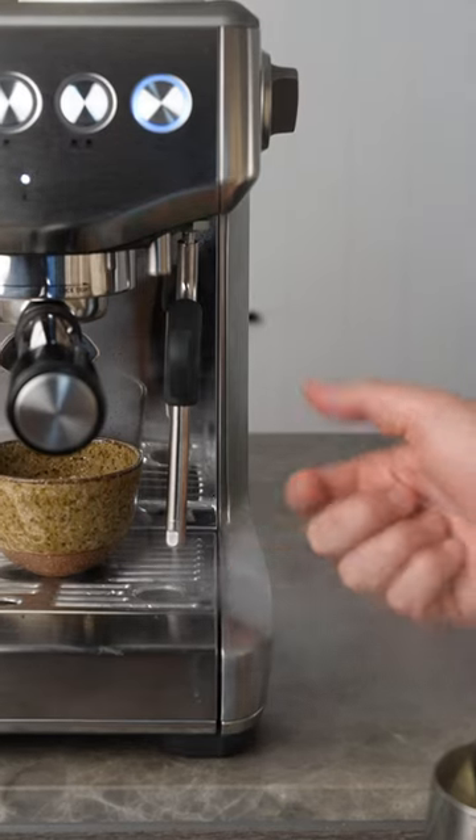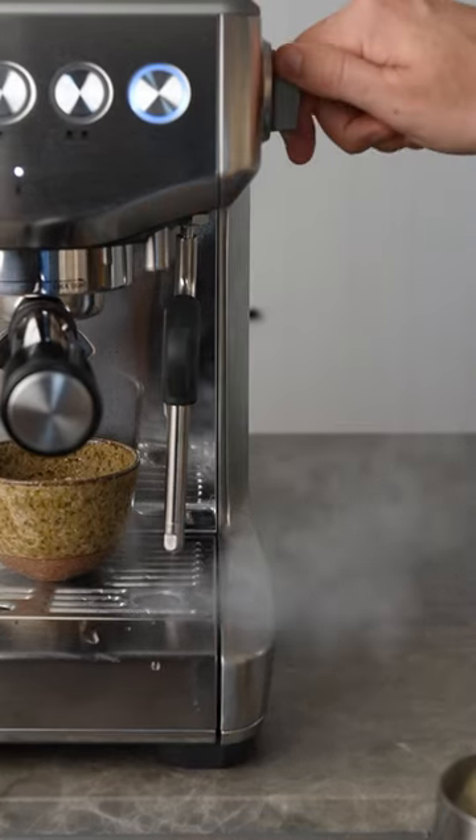So before I steam my milk I like to run it until it's really steaming, then turn it off and back on.